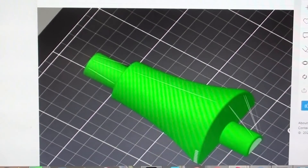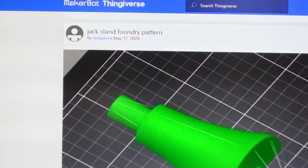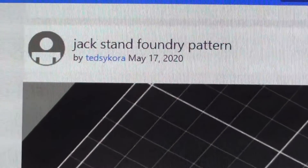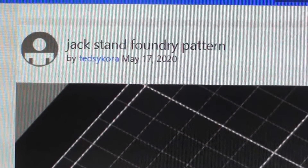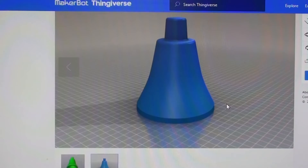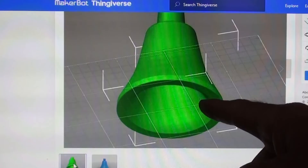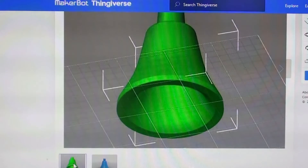Here's what the project looks like on Thingiverse, and that's how you search for it. Ted also did another variation with a slightly different shape — it's hollow on the bottom to try to get away from shrinkage without using a core. He said it wasn't very successful because it had to draw out of a deep spot, and he was not too encouraged by it. I didn't do anything with that one, but it's on Thingiverse as well.